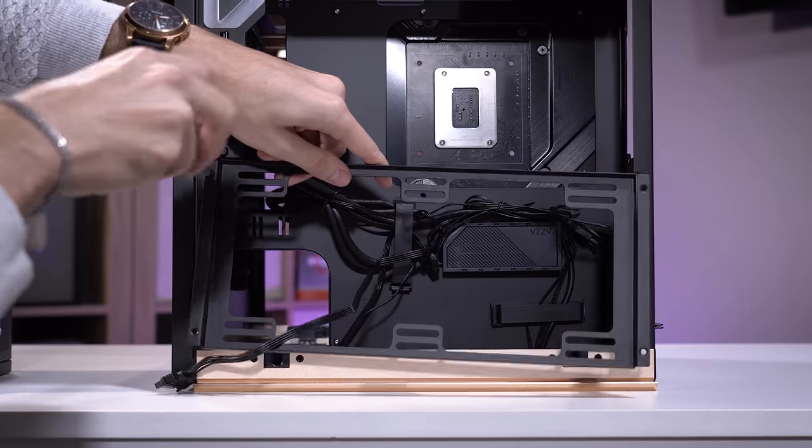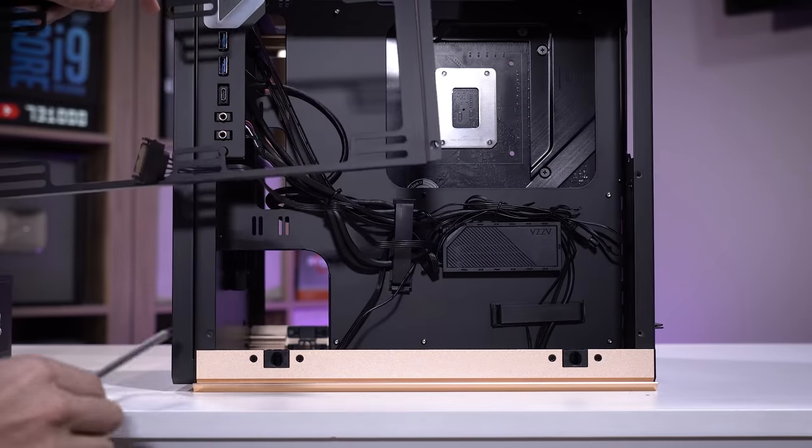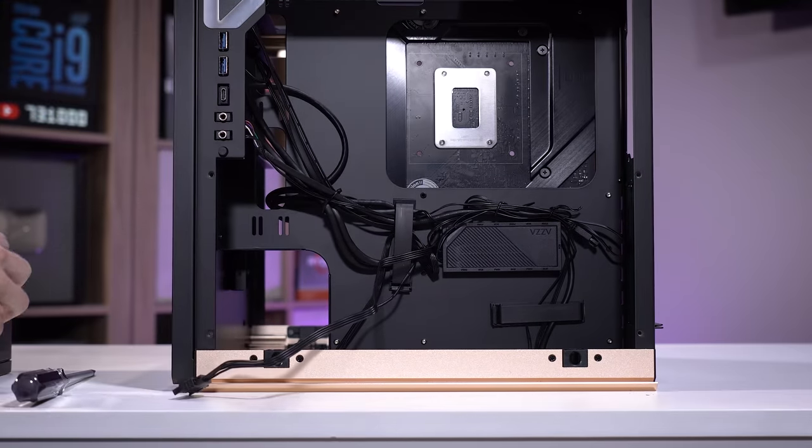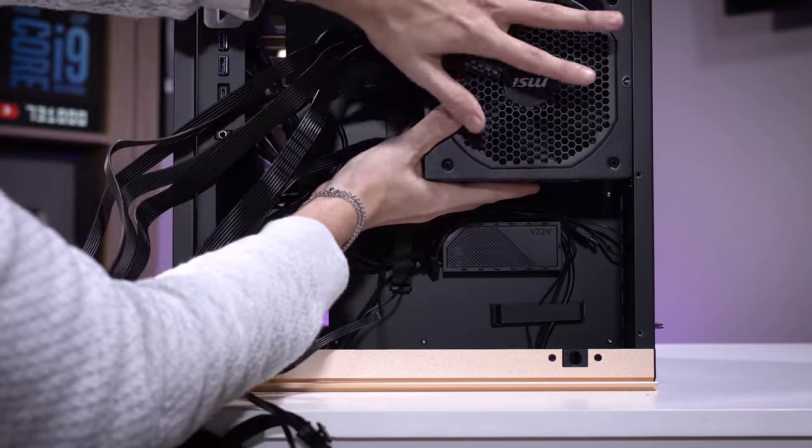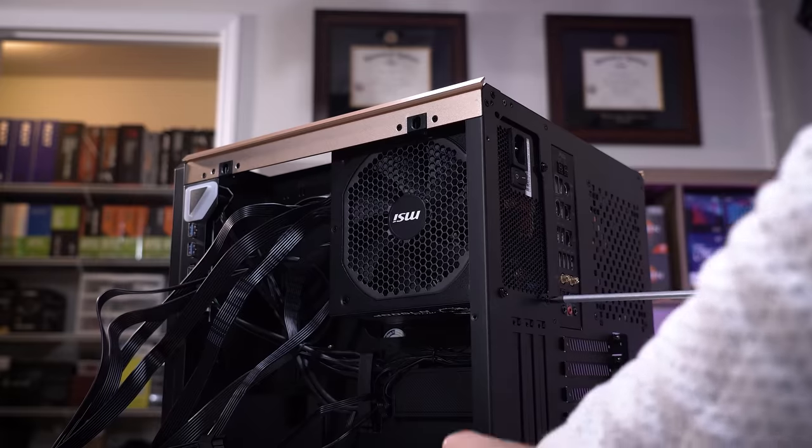It's honestly leaving a lot to be desired in a case this expensive. I've got these two SATA power cables just kind of chilling here because they have to be connected to the power supply once we get that installed. To get the power supply in, we're going to have to remove this 240/280mm fan bracket. The fan should obviously face toward the camera because next to this we'll have the mesh on one of the side panels.